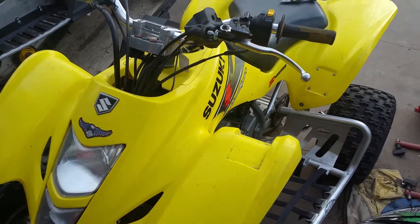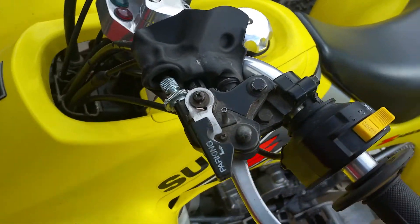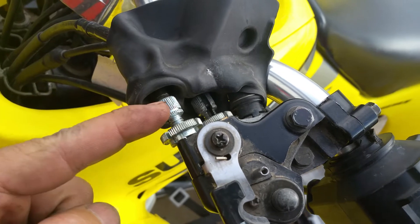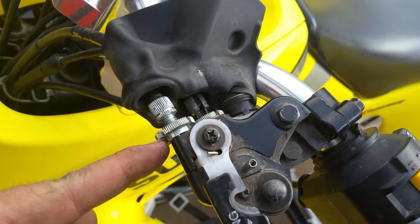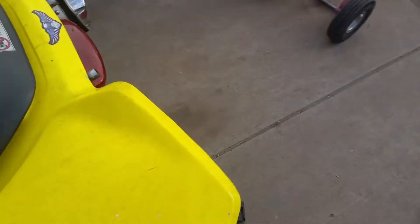Today we have a 2004 Suzuki Z400. We're adjusting the parking brake. You have the first fine adjustment right here — the further in it goes the looser it is, the further out the tighter. If that doesn't work...